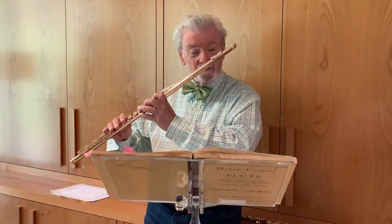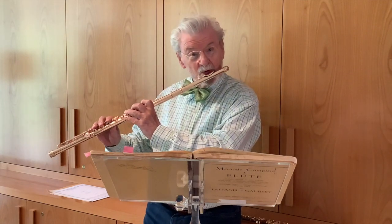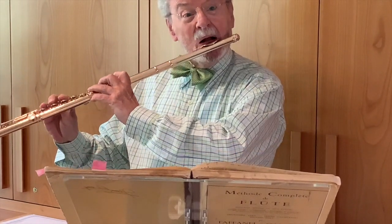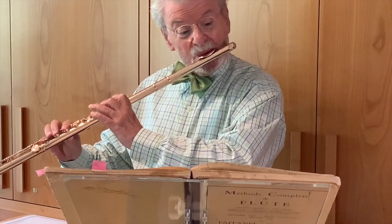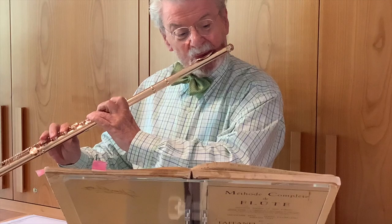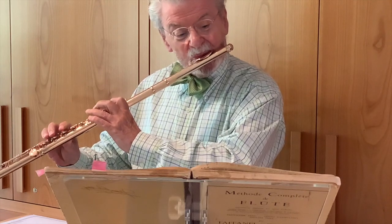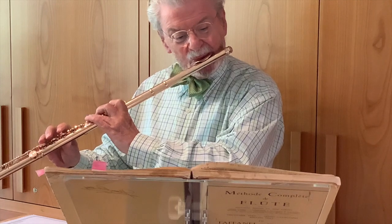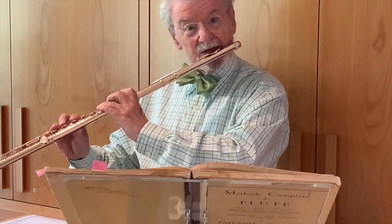The other breath is a small breath which you use in between whether you need it or not, and I'll show you that one too. Now look, I'm going to exaggerate the breathing so you see what's going on.